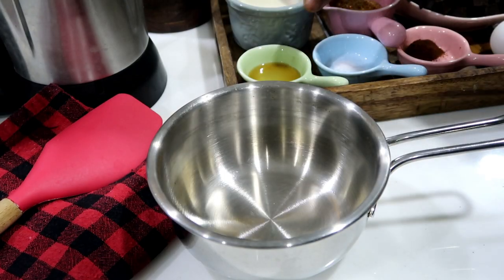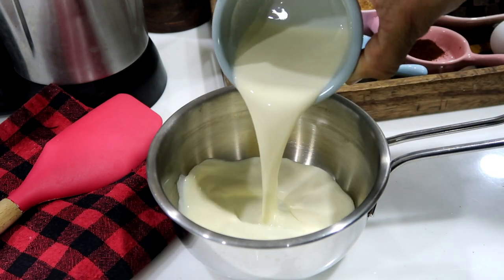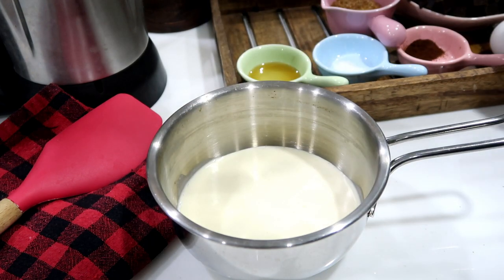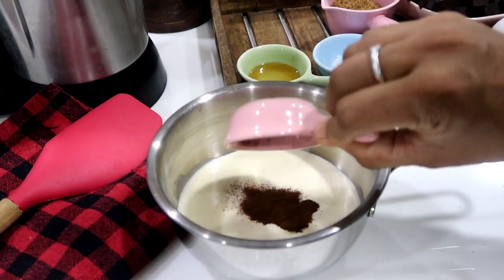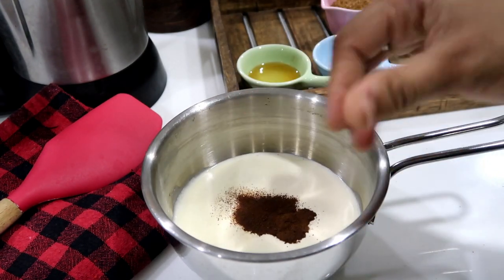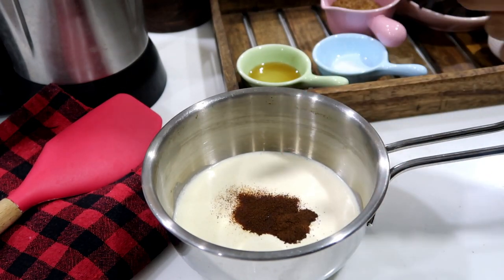First, add a saucepan. Add half cup cream and coffee powder. Now we will heat it. It will come to a boiling stage — it will be very hot. This hot cream will melt the chocolate.